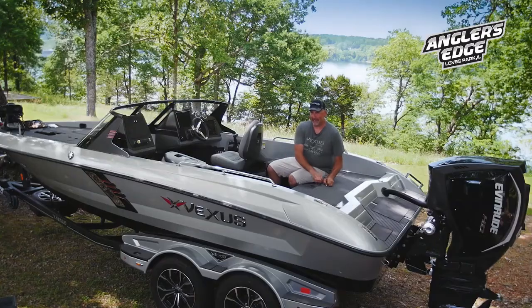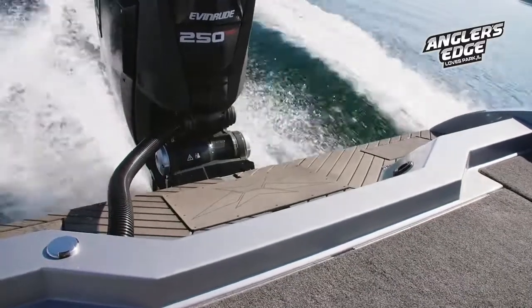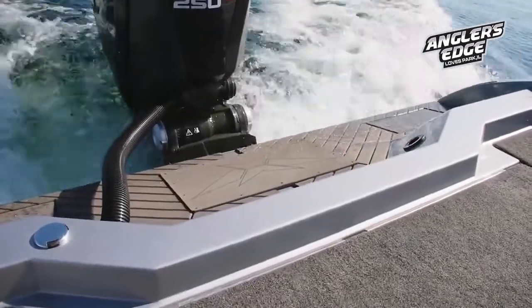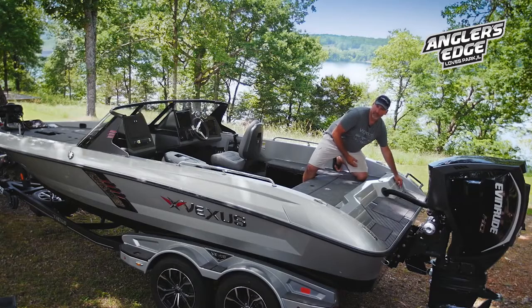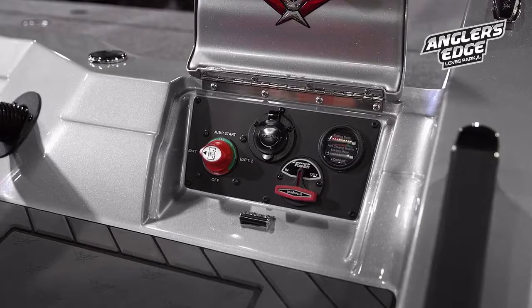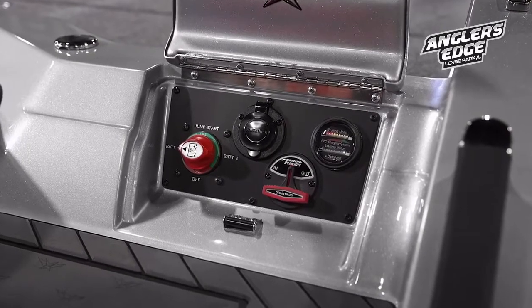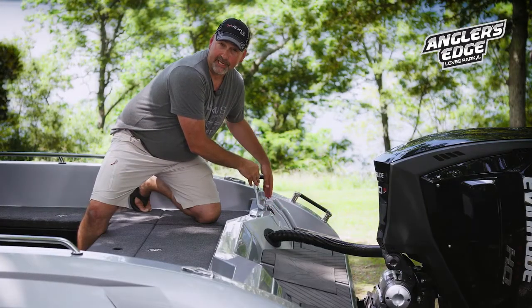Something else we've done on our DVX series is put in a full transom across the stern. This virtually eliminates any backwash onto your rear deck. It also allows us to put your kicker engine on either the port or the starboard side. Conveniently, we put a panel on the stern of the boat which you can access from either outside or inside the boat to turn your power on, charge your batteries, put your plug in or out, or check your battery status on our dual pro charging gauge.